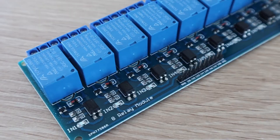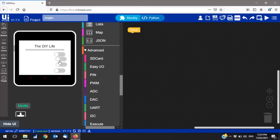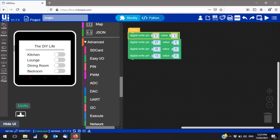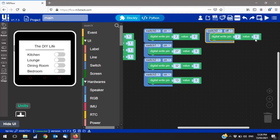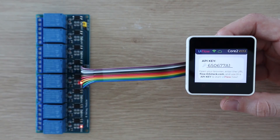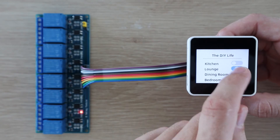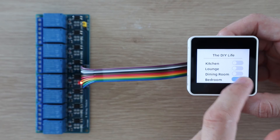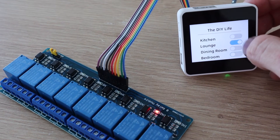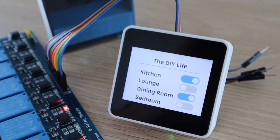Next, I wanted to try making a program which used some of the I/O pins, so I decided to try and make a basic home automation control panel using a relay board. I dropped in four slider switches to drive a relay for each room, and then added some digital I/O blocks to set each pin high or low depending on the state of the button. This whole program took around five minutes to make and get ready to upload. I then plugged the relay module into the I/O pins and uploaded the code to the Core 2. It looks like it's all working the way it should — you can also turn on multiple rooms at once.